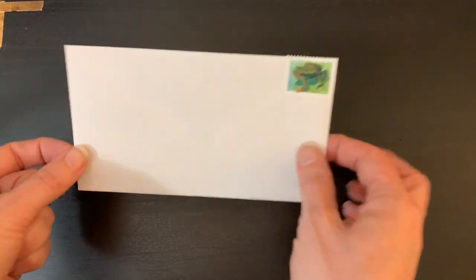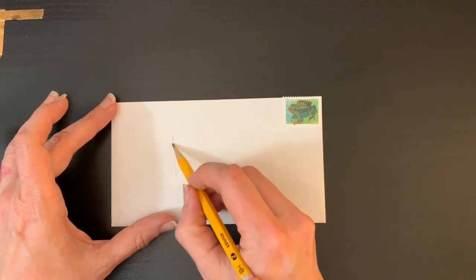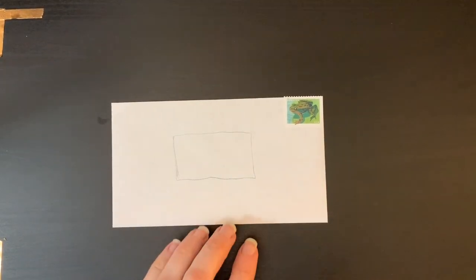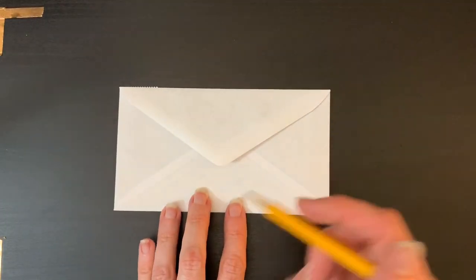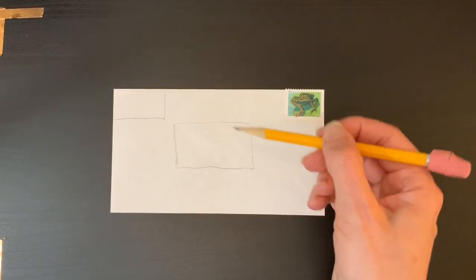Now that you have your stamp in the upper right-hand corner of your envelope, it's time to add an area for your important information so the post office can get your letter to the right person. Make sure you have a very clear area in the center of your envelope. I use a pencil and just very lightly draw in a rectangle for the name and address of the person you're sending the letter to — their name, street address with number, city, state, and zip code. The post office uses scanners to electronically scan and sort the mail, so you want to be as clear as possible. Then you want to add a return address, either on the back or in the upper left-hand corner on the front.